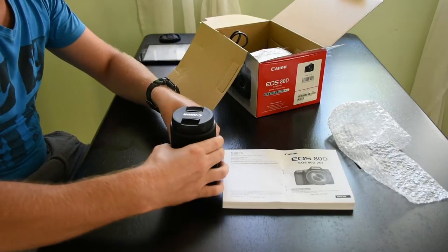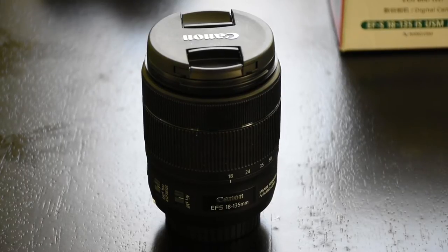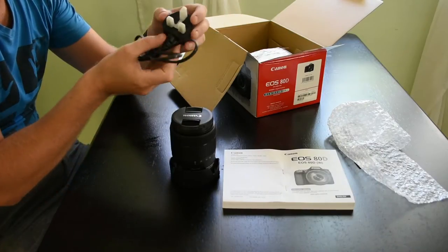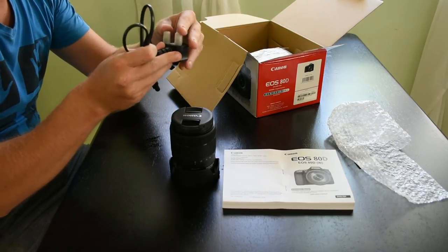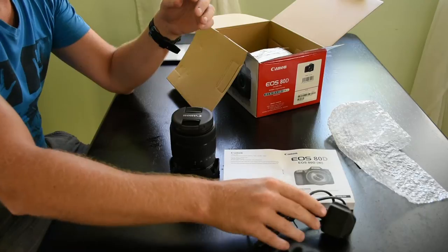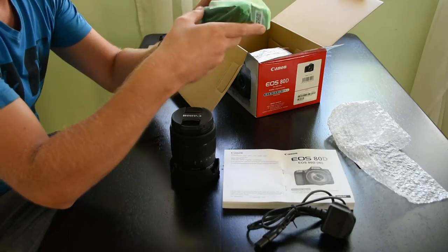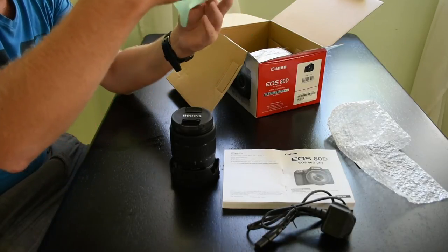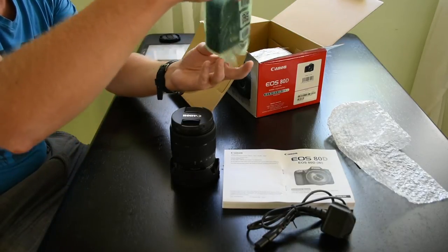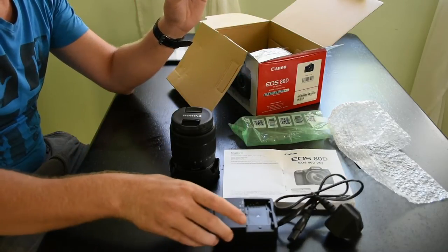As you can see, everything comes in full retail packaging just as you would buy on the high street. All our cameras come with English manuals and 3-pin UK plugs. And of course all the standard accessories are included, including battery and charger.